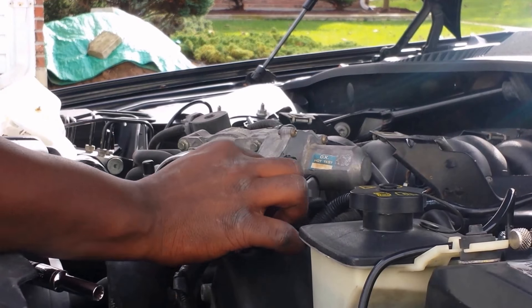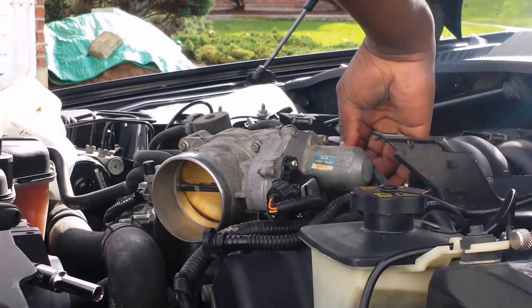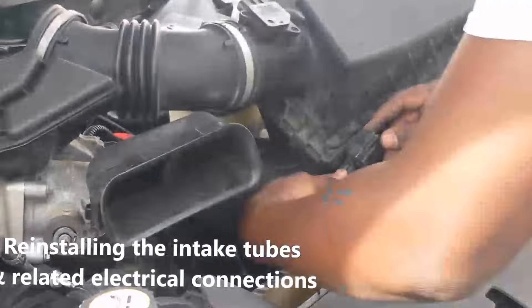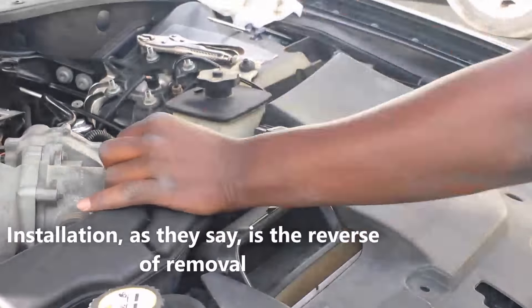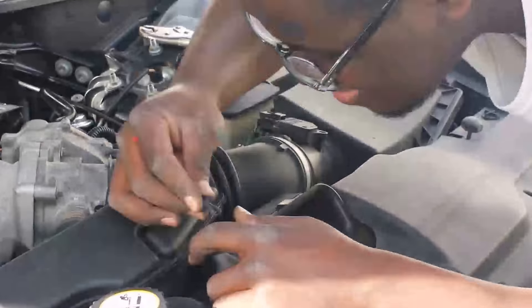That goes to the throttle position sensor. I'll attach the harness in the back that goes to the stepper motor. So this is kind of part two of the test. I changed the screws there to regular Phillips head screws.